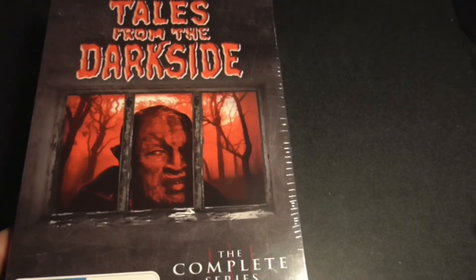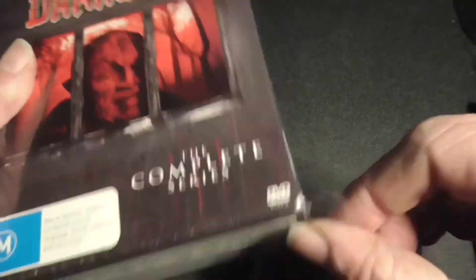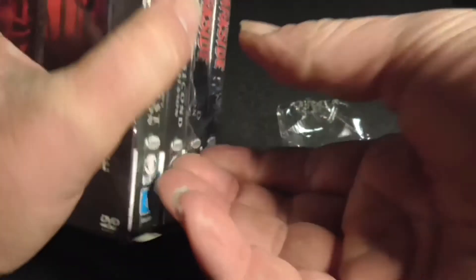But I've always wanted to see the full series, so let's open it up. Just to get the plastic off, or try to get the plastic off a bit easier.